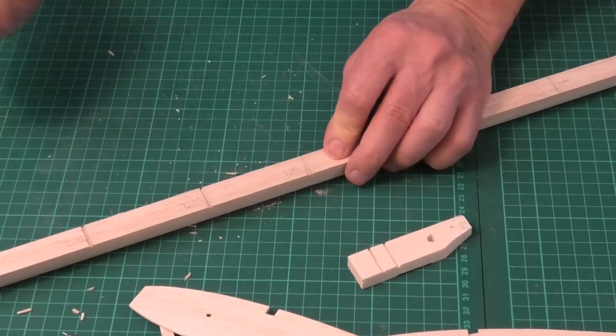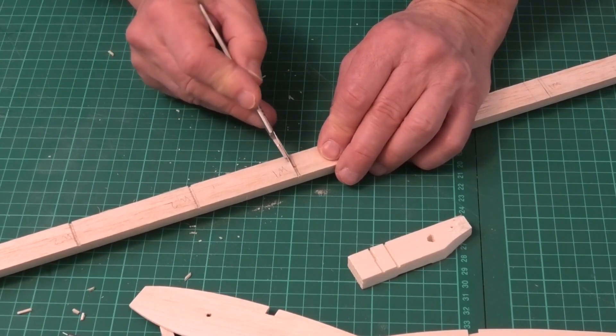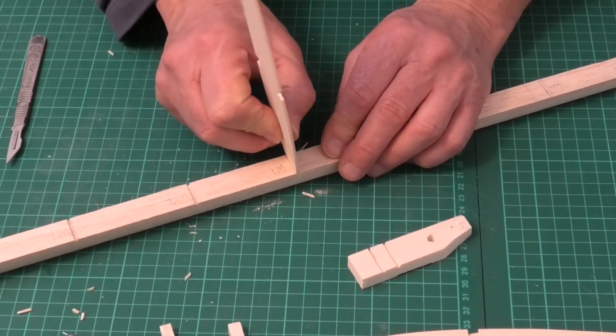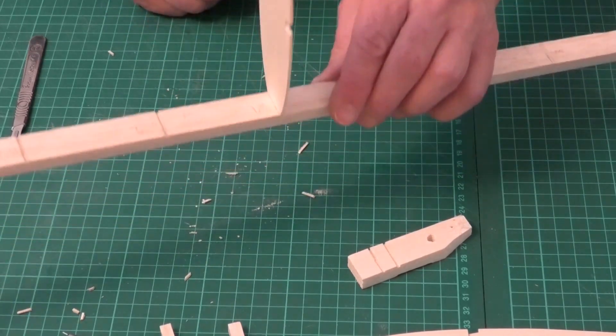There we go. We just use the scalpel and flick it sideways to pick out the bits of balsa either side of the cut that we don't want, and our wing rib will just fit nicely into that slot.